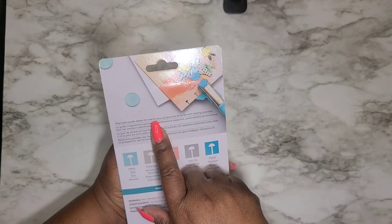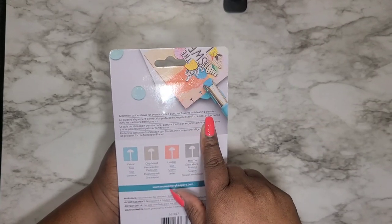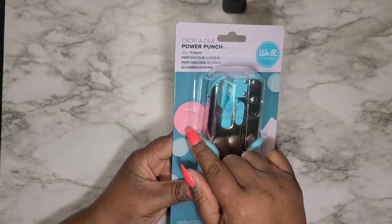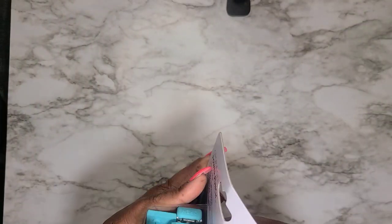It even shows an alignment guide for evenly spaced punches and works with leading planners — it tells you it's great for planners. It does have a punch guide that shows the actual size. Let me open it up so you guys can see it — super excited to be using this!